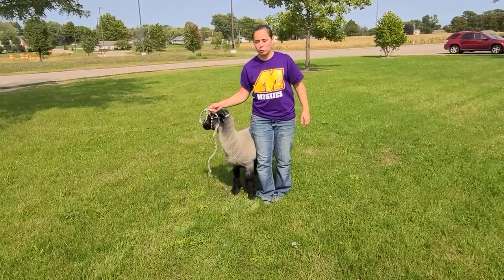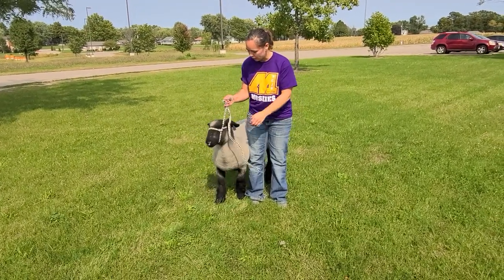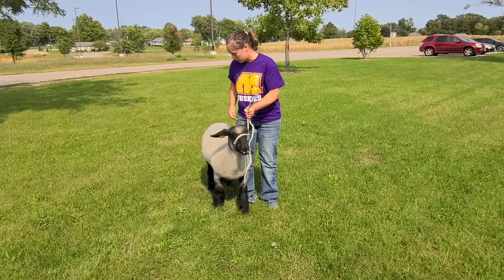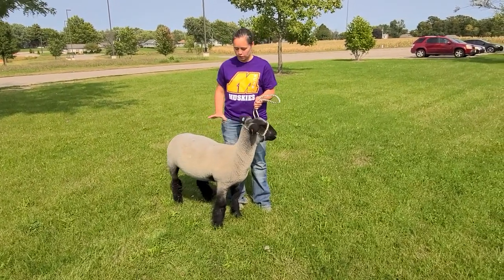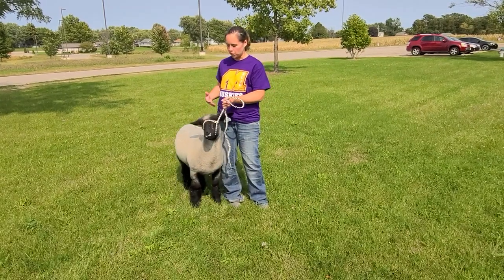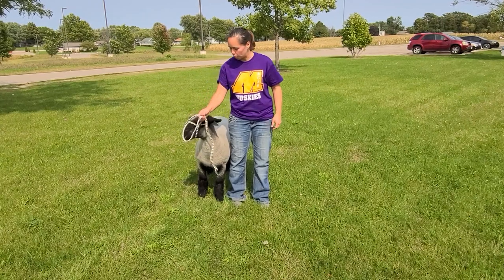We're going to talk a little bit about sheep showmanship today, and this is for basic beginner showmen that haven't really done a whole lot yet. This is Beth Dutton — that's the sheep's name — and she's kind of a retired show sheep, so she's not in show shape right now, but she kind of knows the drill. She hasn't been shown for quite a while, but she has been shown in the past, so hopefully she'll cooperate.